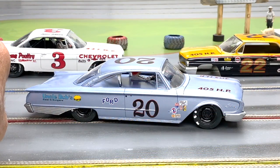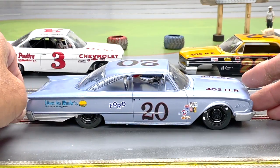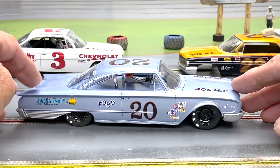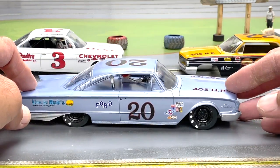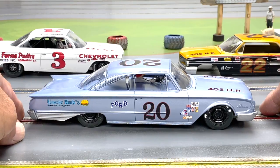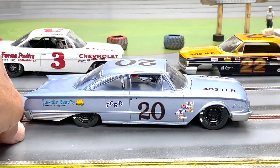One question that keeps coming up is whether you have to model after a real one-to-one NASCAR prototype, and the answer is no. This is a good example — a car that Brian and I worked on, just a figment of our imagination. You do have a few guidelines: make it look like it could be out there. We have a roof number, door numbers, a sponsor, and a horsepower rating on the hood like many cars had back in the day. Plenty of photos on the internet can show you the style you're looking for.